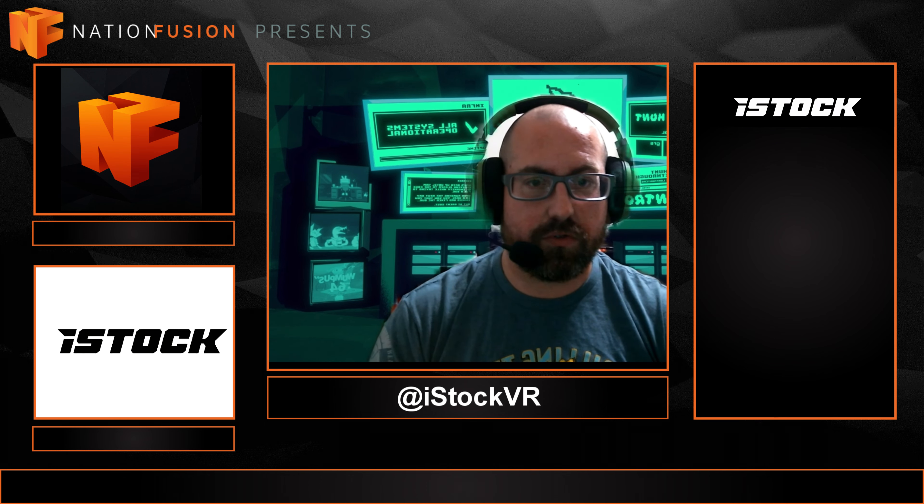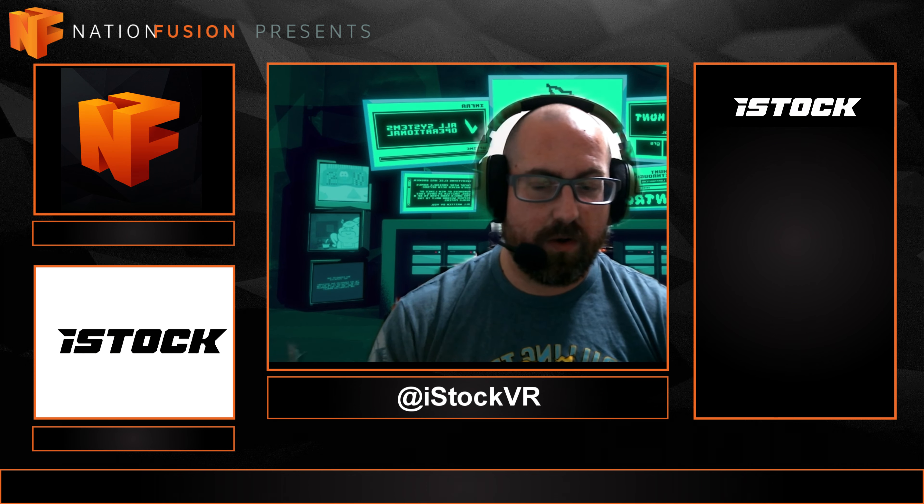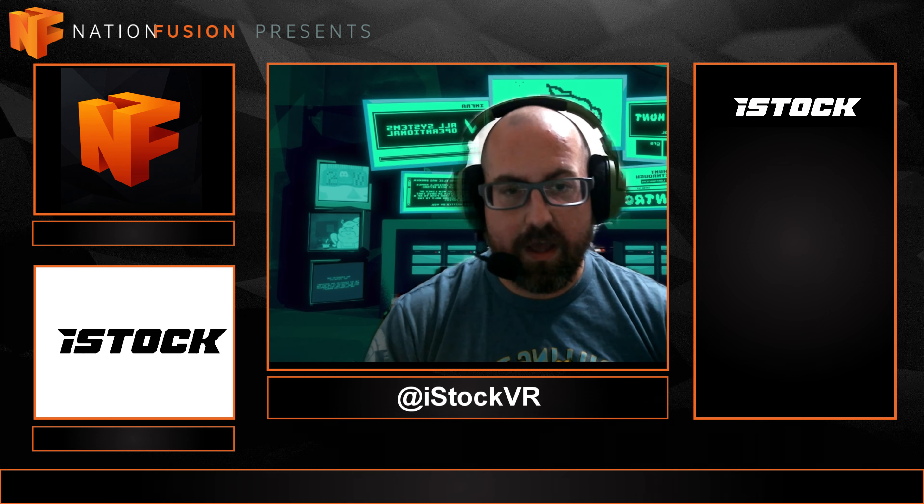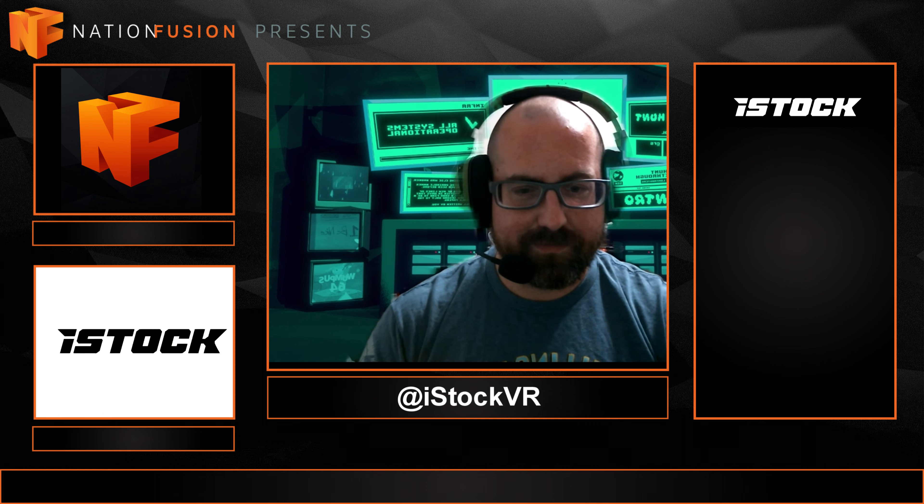Harrison, thank you so much for coming on the show, talking with me, giving to the community, and just talking VR with me for a while. Check out iStock — go to their website and socials. We're giving away three iStocks here, and if you don't win, you've got a discount code that Harrison dropped. Head over there, pick up an iStock, and if you do, come back to this video and let me know how you like it and provide that feedback to Harrison. He's got a solid product here and he's always looking for improvements — a possible cheek weld is coming. Thank you so much, and for those of you watching, we'll see you next time here on The Arena.